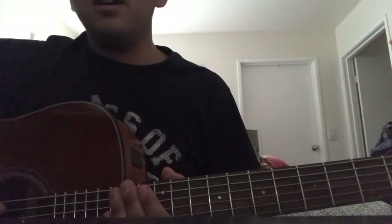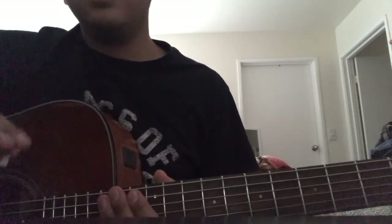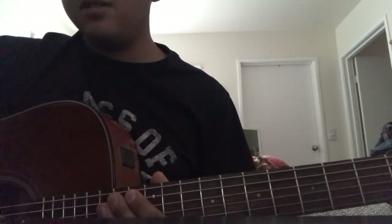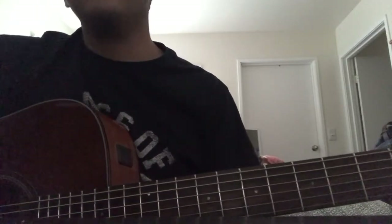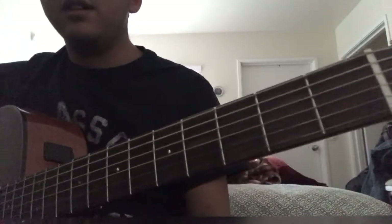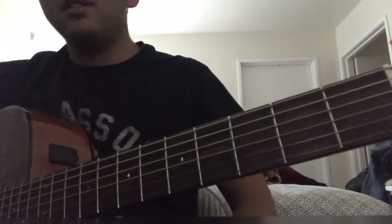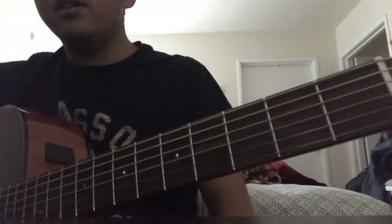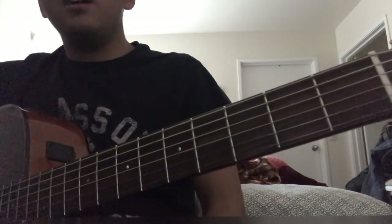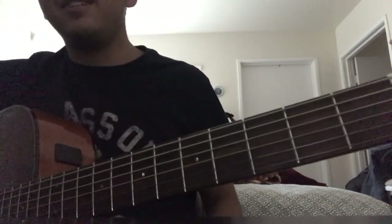That covers the basics for this video. I hope you guys liked it and I'll be continuing this series. I'll probably also do a version of this video in Spanish for my Spanish-speaking viewers. Whether you're just starting or getting back into playing, I hope this helps. Share it with anyone who wants to learn guitar - enjoy playing because it's fun! I'll see you guys later.